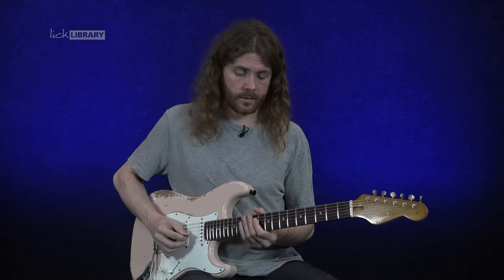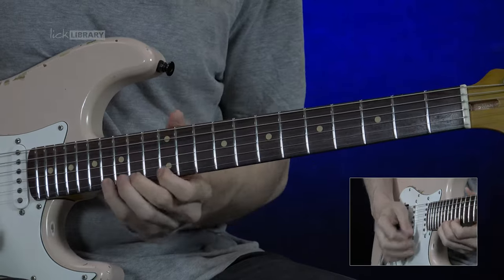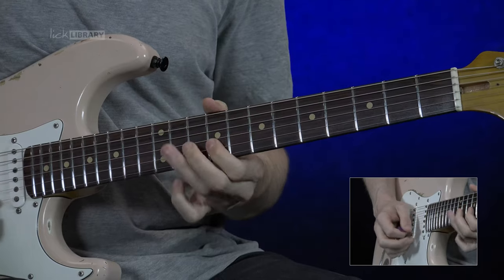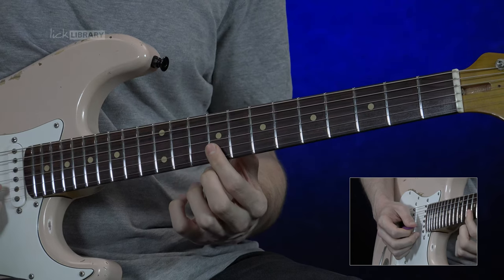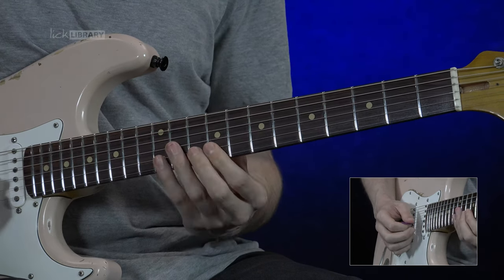We're finishing off with this phrase. Right here we have three little scale elements. We've got this first bit — that's 9, 11 on the G and 9 on the B. Then we repeat 9 on the B, go to 10 and then 12. So put them together.